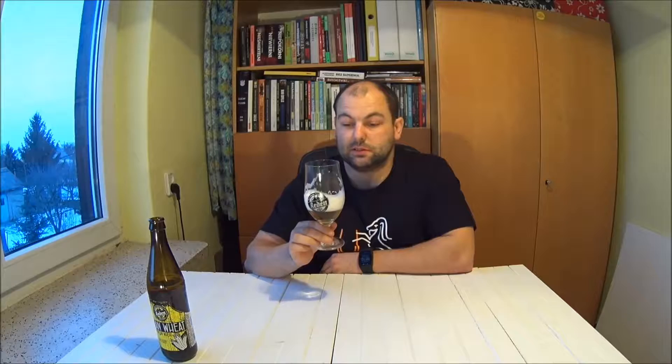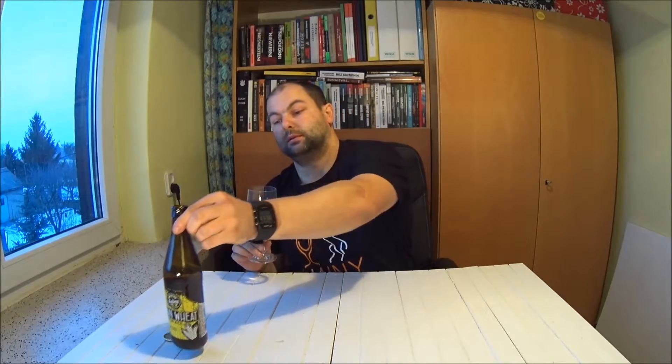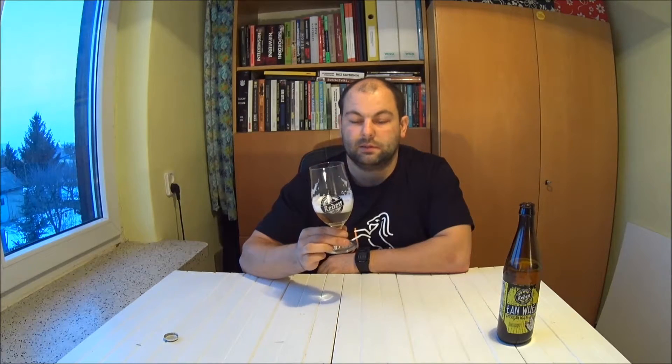Na pewno godne polecenia, jeżeli jest jeszcze na rynku. I paradoksalnie może dosyć długo postać — bo jak sami widzicie, jest rok po terminie: termin przydatności miało do 16 stycznia ubiegłego roku, czyli do 2016, a jesteśmy po 20 stycznia 2017. Wasze zdrowie! Zapraszam do poczytania więcej o piwie na blogu, do innych recenzji i materiałów. Pozdrawiam, cześć!